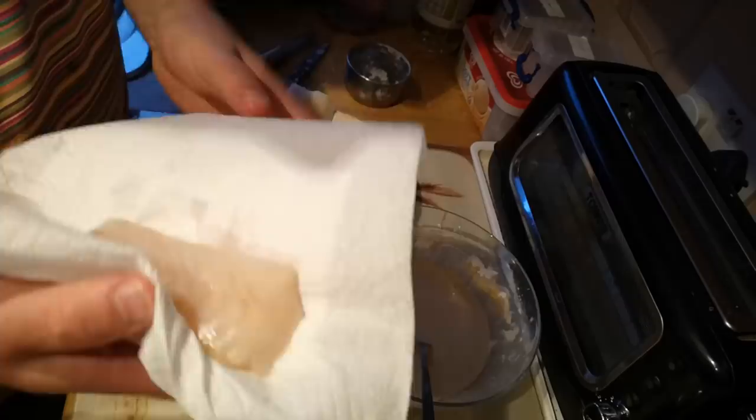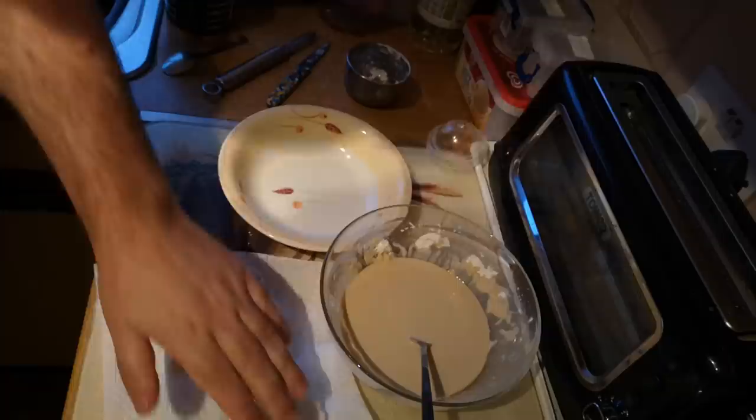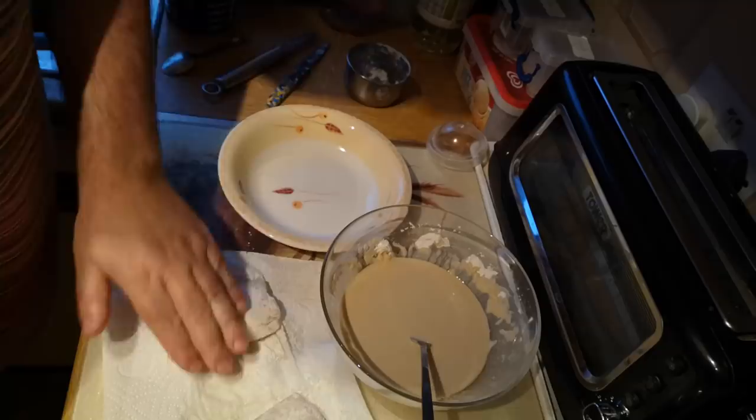So for the fish, I'm just going to pat it dry a little bit with some kitchen paper towel and then give it a light dust with flour. This is really just to remove any surface wetness so that the batter can stick to it properly.